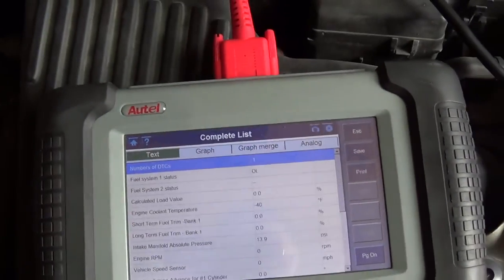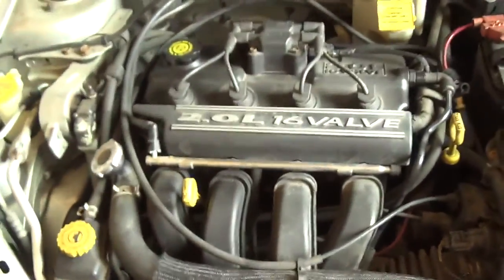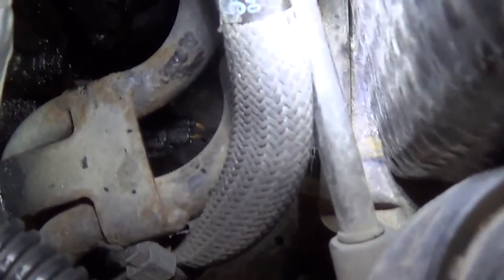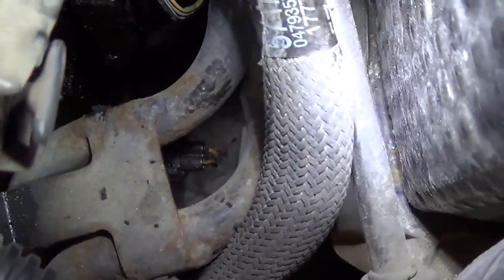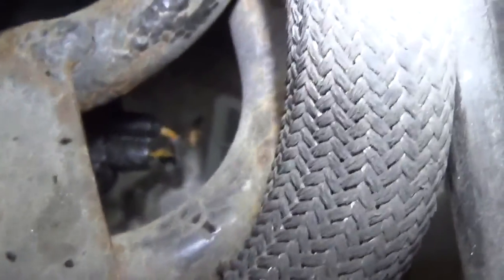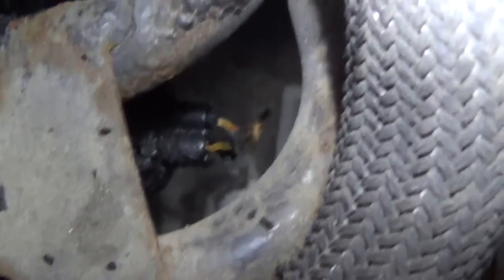Quick visual inspection of the ECT — I didn't even look up where it was, I just kind of hunted around for it. I look down here and I see bare wires — they're just kind of hanging out. Two-wire sensor, right there, and those wires are just dangling. They're not attached to anything. That sure looks like the culprit to me.